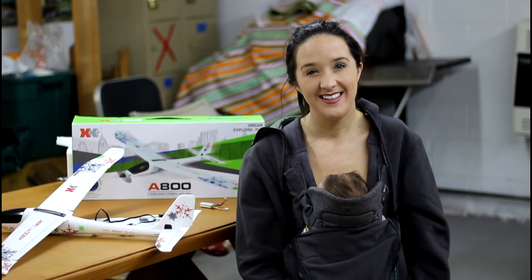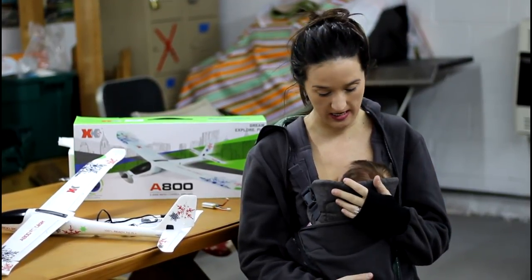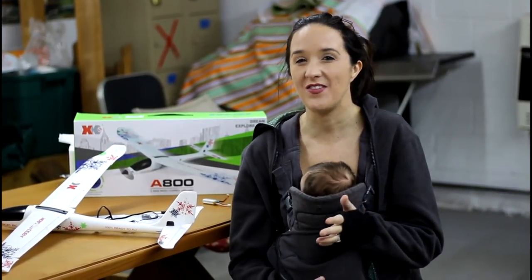Hey everyone, I'm Abby. I'm Nate, behind the camera. Papa is home because it's too many outside for him to be here today. Amelia is squirming around right here on me and we are the RC Sailors. Welcome to our RC family.